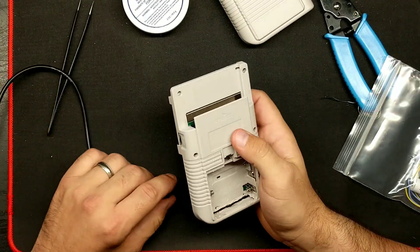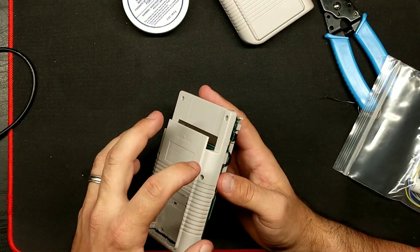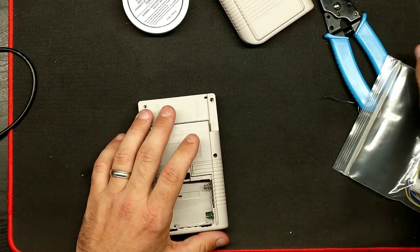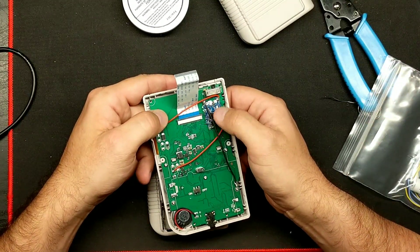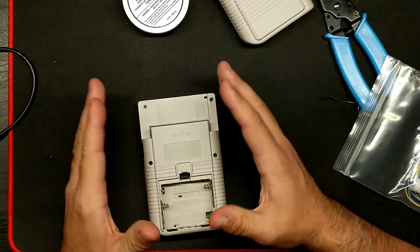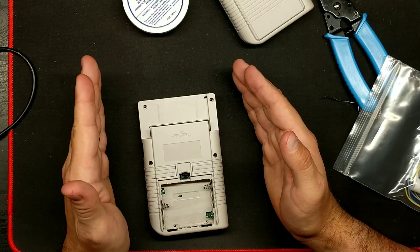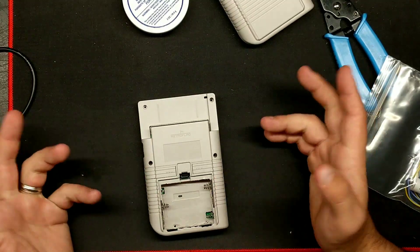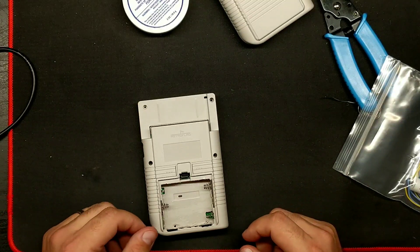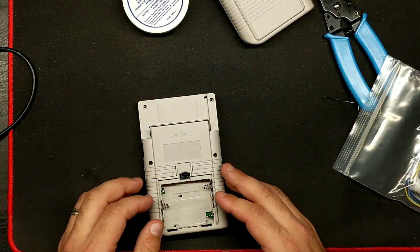One thing that is definitely different between the nickel metal hydride and the LiPo charging circuits is the LEDs. On this board, when you plug it in, it is red. Once it's done, it is simply off — there is no green LED. There's no LED whatsoever when charging is complete; it's either red or nothing. If there's no LED on there, that means something's wrong — it's not contacting the battery, the battery is done charging, or something is wrong with the charger itself.